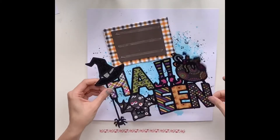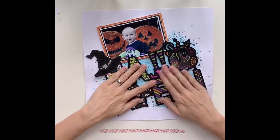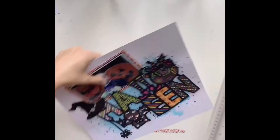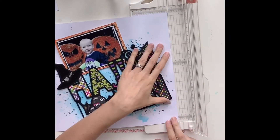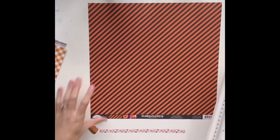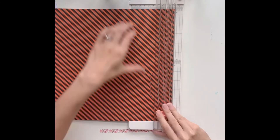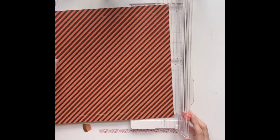I apply a layer of double-sided sticky tape all over the back of my cut file to stick it down, and just a layer of craft foam behind my photo to add a bit of depth and dimension to my layout. I'm not a fan of flat layouts — I'd much rather have a lot of texture and dimension, so I always use foam to raise things up. I'm also going to add a border around the edge of my page. I really love adding borders, and I find if you've done a mixed-media background it helps to iron out some of the warping.